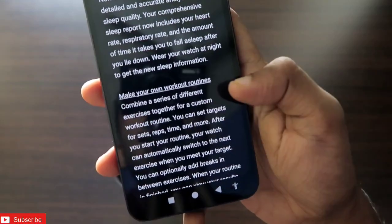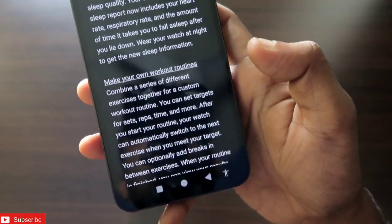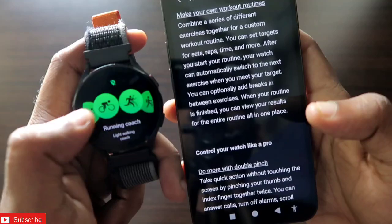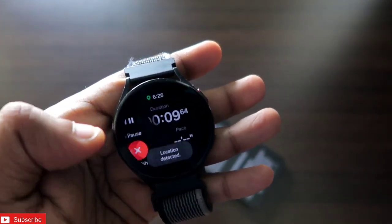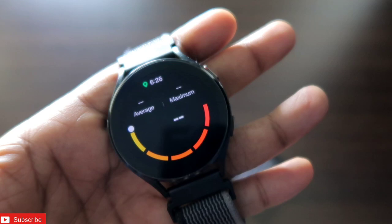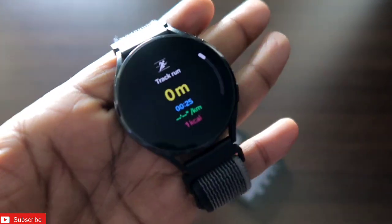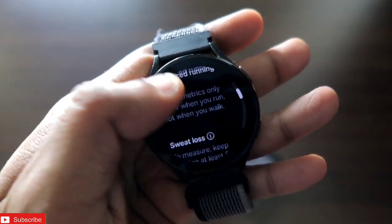Sleep insights have been improved with a more detailed and accurate analysis. Workout routines have also been introduced — you can now create custom workout routines by combining one or more exercises. In the workout section, clicking on more shows a different type of icon, and you can swipe to the music player or pause the workout by swiping right. The energy score and new insights are shown while working out.